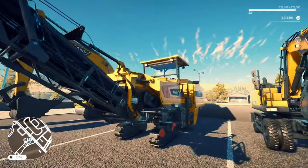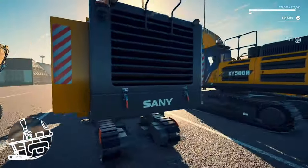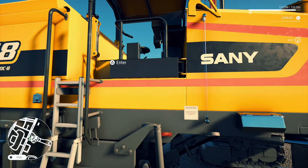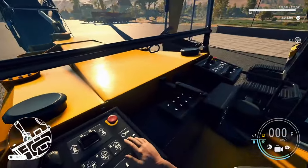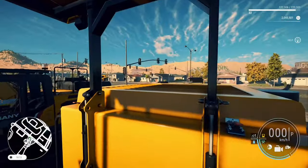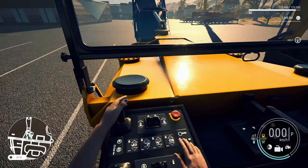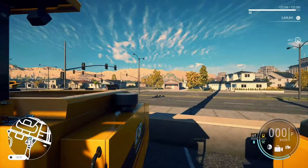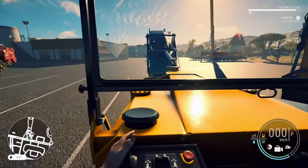Now we have the cold planer. Don't know how many cold planers you need — right now it comes down to aesthetics and brand. They all do the same thing: they all rip up the materials of the road. You can pick this up to rent for around $5,980 or to buy for around $299,000. Let's jump into the interior. Nicely controlled. It would be good to see if you can get a co-op person on the other side. Looks beautiful, great hand gestures, super nice. Nice look-back camera, great overhead. That's the cold planer.